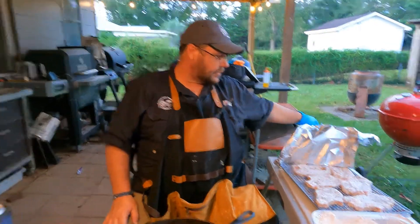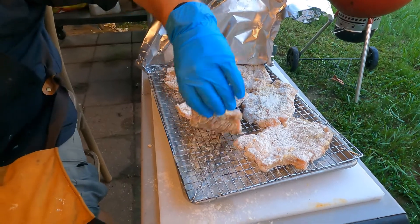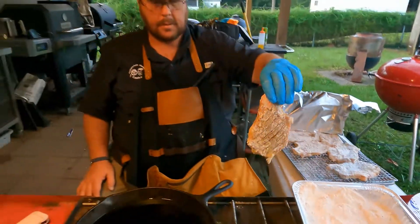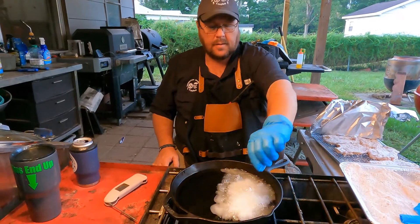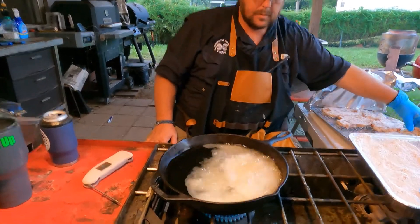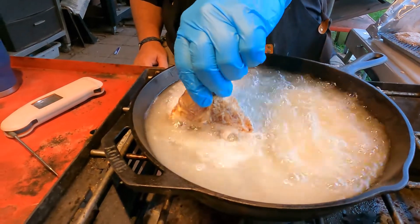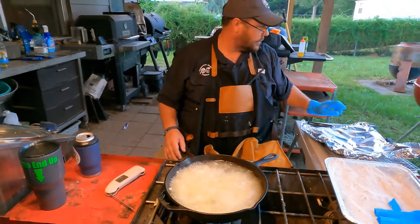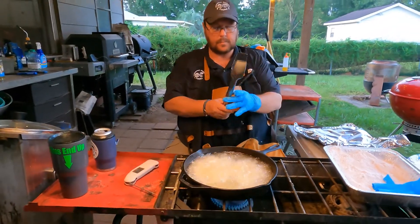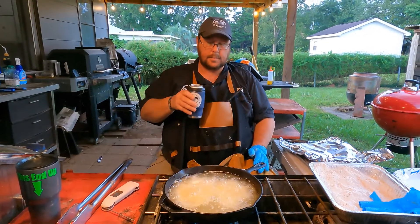All right, we're back. The pork chops are battered — flour, egg, flour — and they feel good too. We'll do this. We'll do a shallow fry, about two minutes per side.